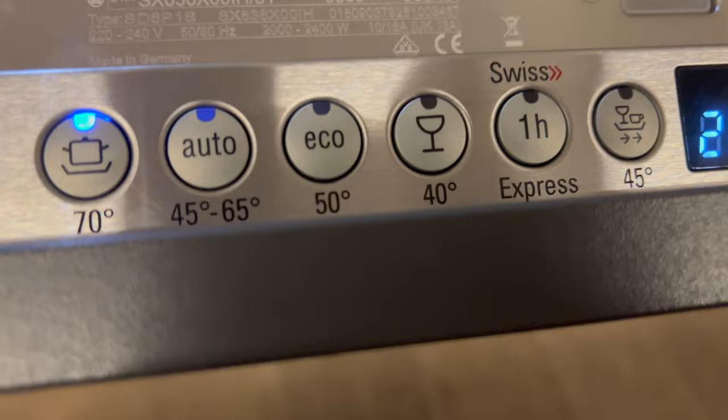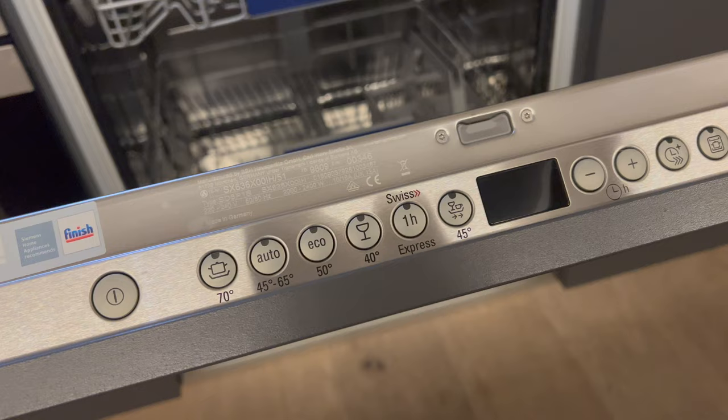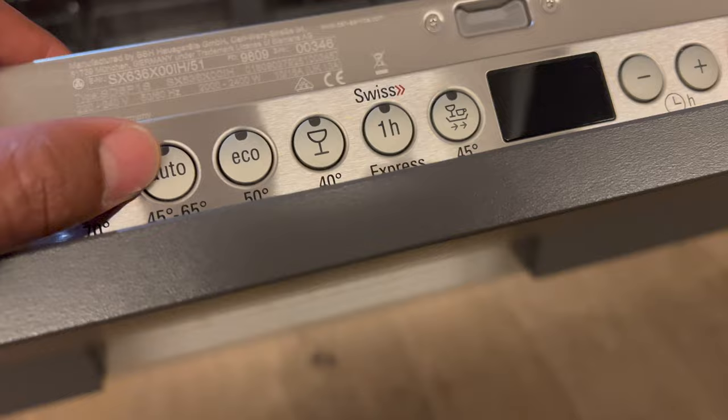There's an auto setting right here that goes from 45 to 65 degrees Celsius. It auto detects when the dishes are clean, and the time will vary depending on how dirty your dishes are — it shows about 2 hours and 40 minutes but can vary. There is also the fragile mode right here. If you have fragile dishes like grandmama's fine china, you may want to consider this fragile button. It takes about 1 hour and 30 minutes with this fragile setting.